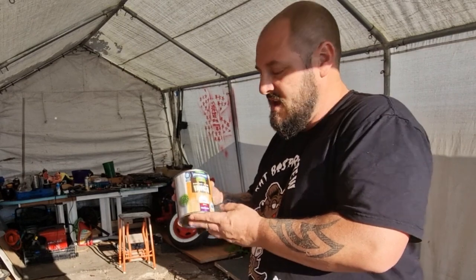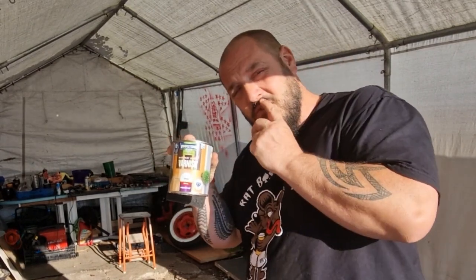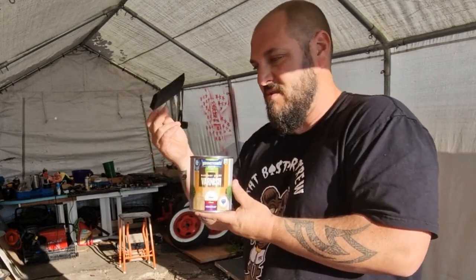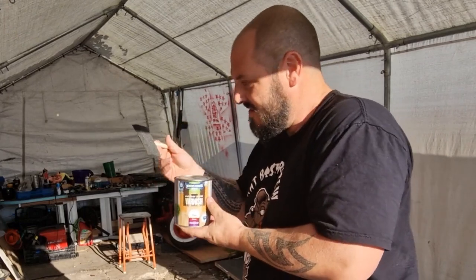This is what we're going to be using — yacht varnish. The same stuff I lacquered my rat rod in. So this stuff and a foam brush, even though it doesn't fit, but we'll figure it out.